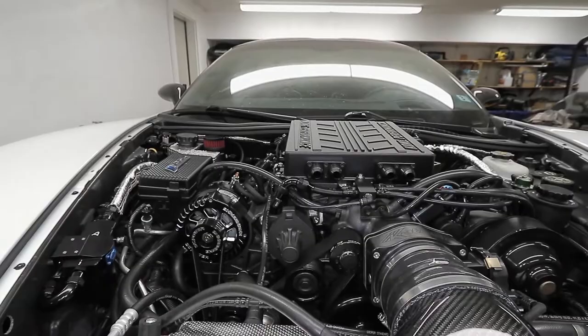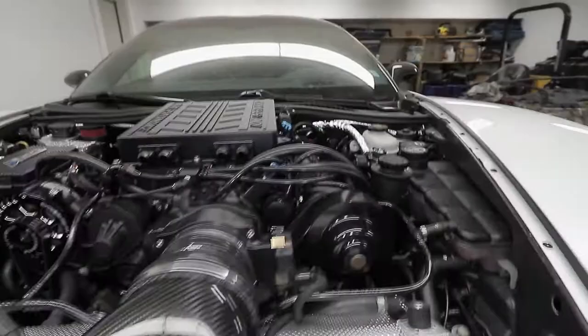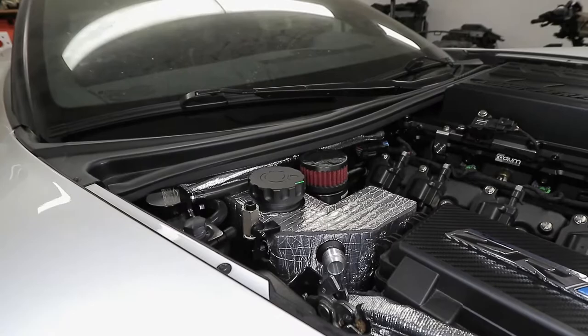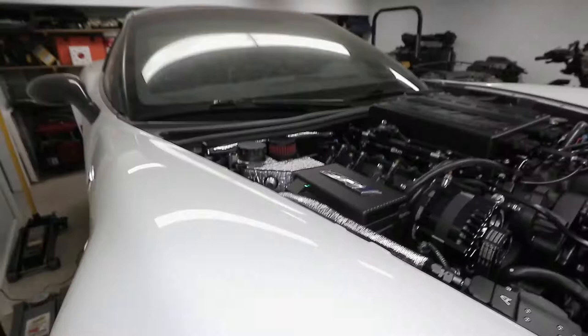Previously I had one single dash-10 line going to the Mighty Mouse. Now in this configuration I have two dash-10 lines — one off each valve cover. There's that same position in the back, plus another position I machined in with a second dash-10 fitting. Both of them go into a Y-block, and the Y-block output goes around and comes back into the catch can.